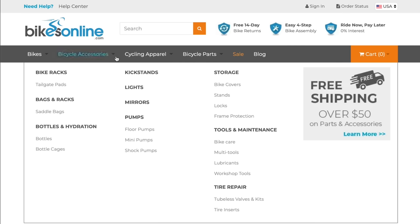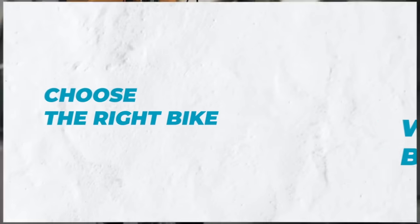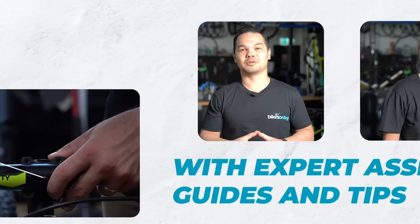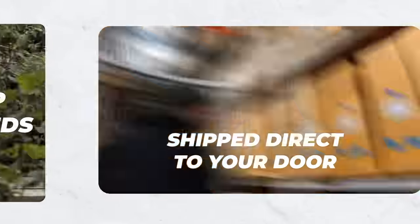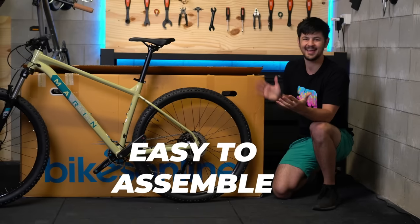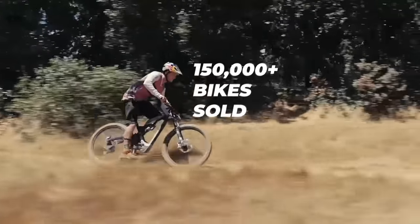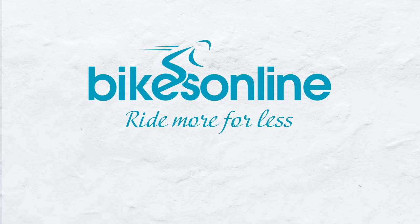Bikes Online is an online bike shop stocking a huge range of products, including the Siskiu T8 from Polygon that I'm riding here. They send bikes 90% assembled, so you're only about 10 minutes of work away from hitting the trails. If you don't love the bike within 14 days, they'll give a full refund and even come pick it up for free.